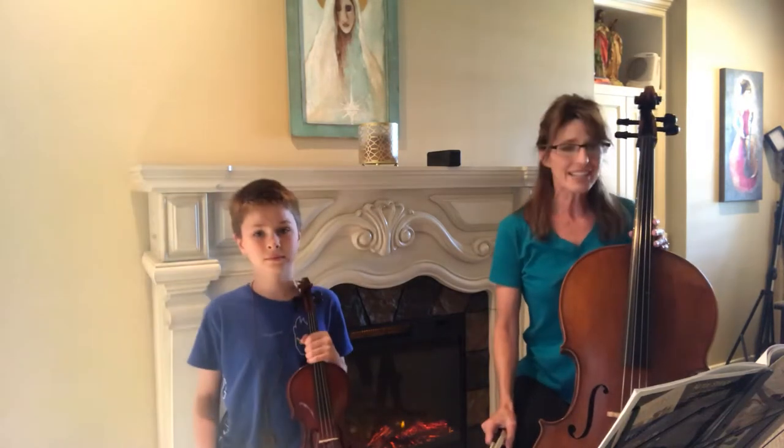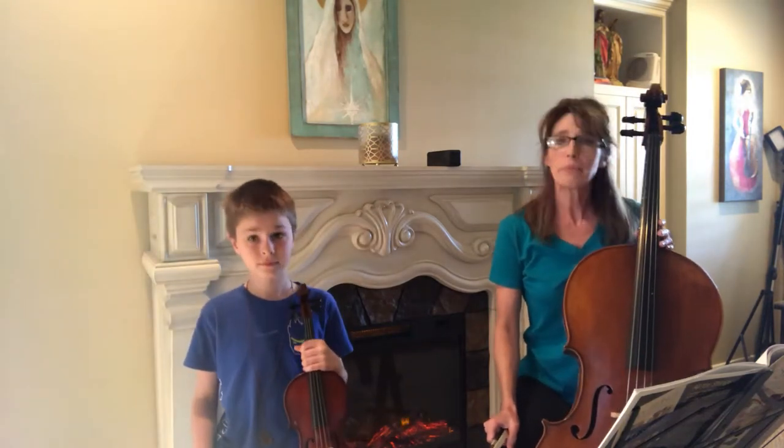Today we're going to play Mary Had a Little Lamb, number 38, on page 20 in your book.